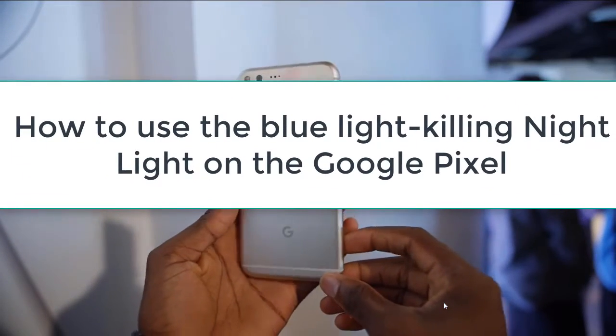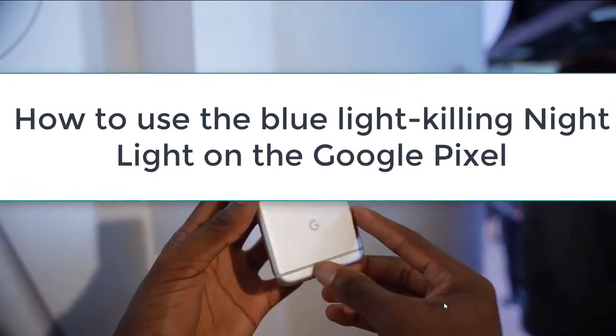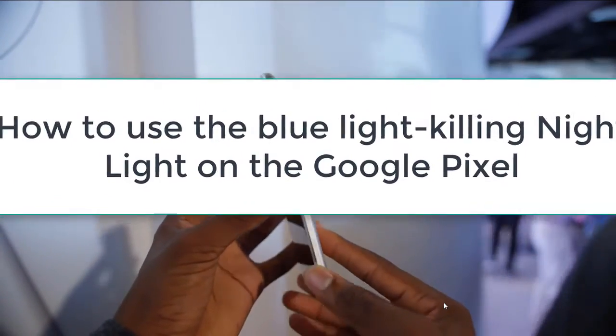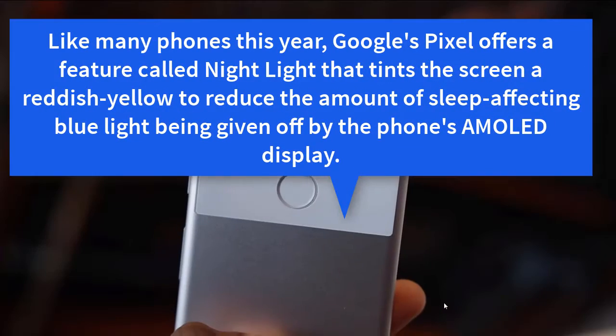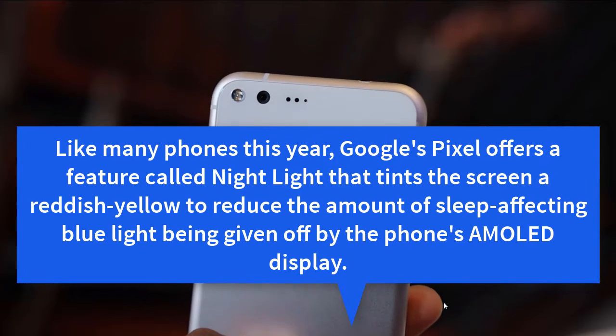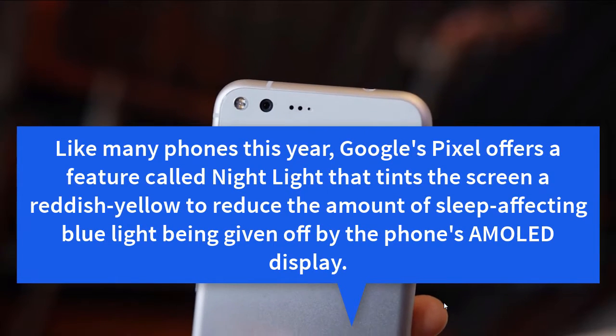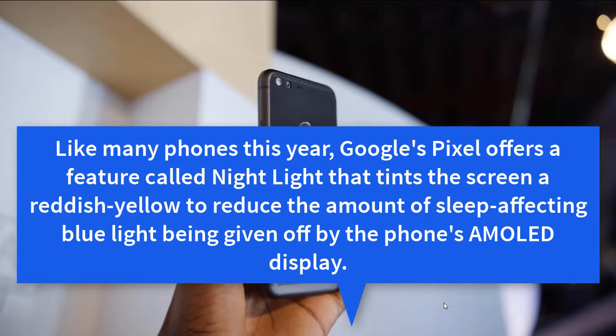For those who have bought the Google Pixel and wanted to know how to use the blue-light-killing night light on the Google Pixel: like many phones this year, Google Pixel offers a feature called night light that tints the screen a reddish yellow to reduce the amount of sleep-affecting blue light being given off by the phone's AMOLED display.